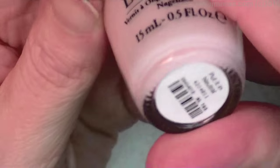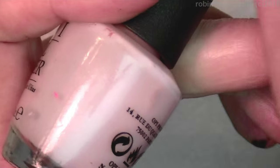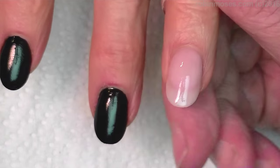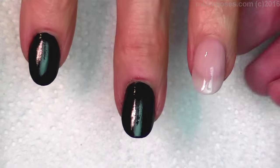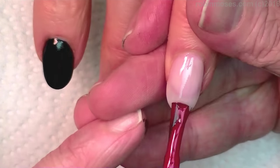Little black dress and OPI 'Put it in Neutral' — my favorite. This is my favorite French manicure right now. I go through them all the time. Anyways, I have them all painted black and then one painted with 'Put it in Neutral.' I'm going to tip the end with the classic red.